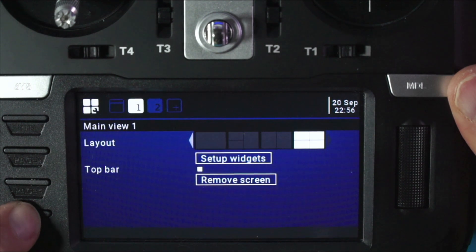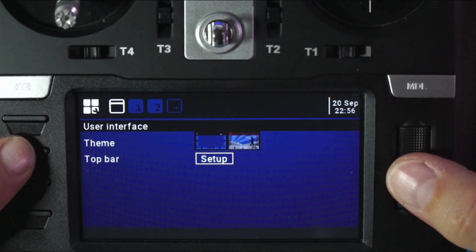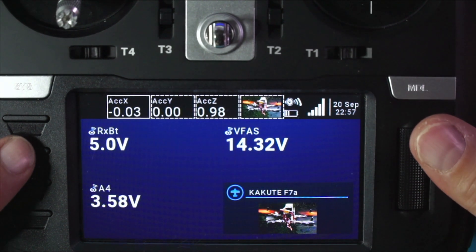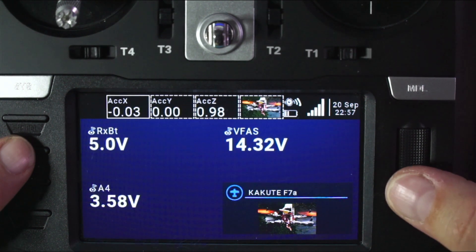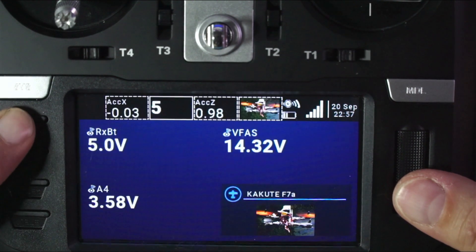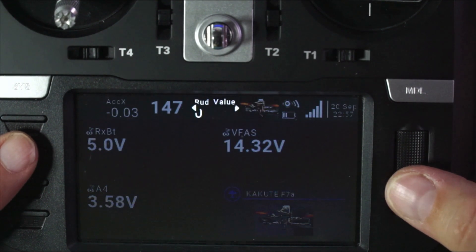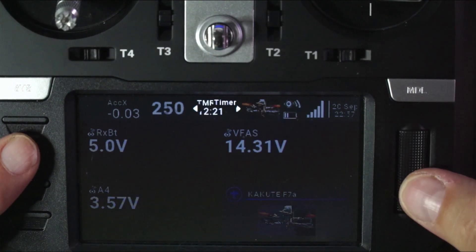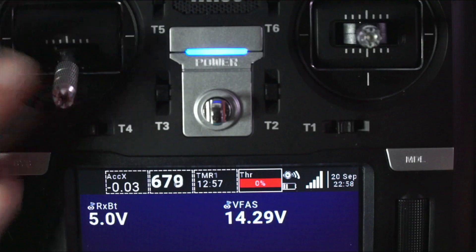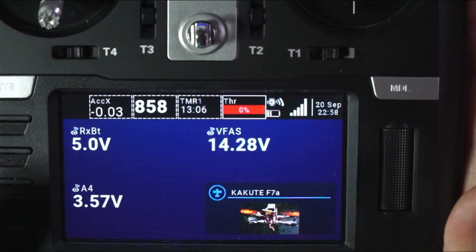To get back in, I long press and click on Page, and you can see where I get to Top Bar Setup. Moving the cursor to Setup and clicking it, I can see that ACCX has a solid box around it while the others have dashed boxes. Rolling once to the right, I can change the middle one — I'll make it a counter, just for the sake of having something move. Going to the next one, I can make it a timer. And I'll select throttle for one of the widgets — you can see it says throttle, it's at zero, and at 100.